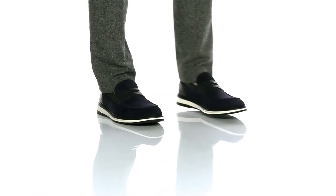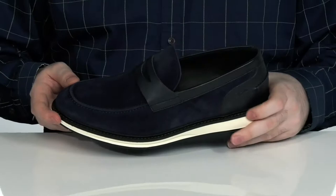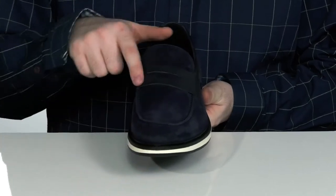Keep yourself looking professional while keeping comfortable in this athletic style penny loafer. This shoe has a blue suede upper with durable leather panels in the back, with a traditional penny keeper across the vamp.